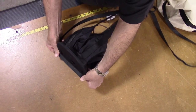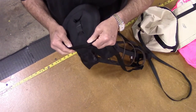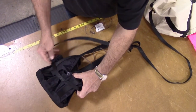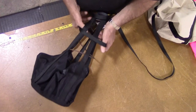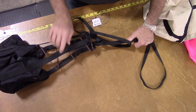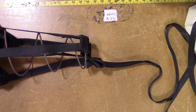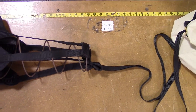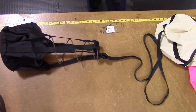Spread the large loop open and pull it over the top of the pilot chute spring as shown. Slide the large loop all the way down past the bottom of the spring. Then simply pull the cord tight around the small loop at the bottom of the pilot chute spring. Your new pilot chute and deployment bag are installed and ready to run.